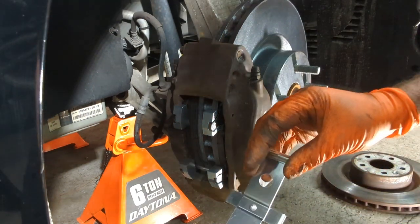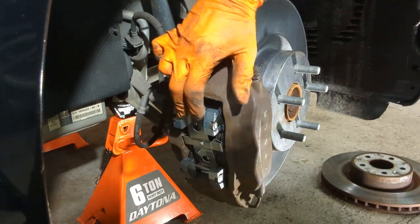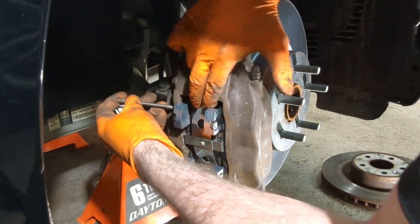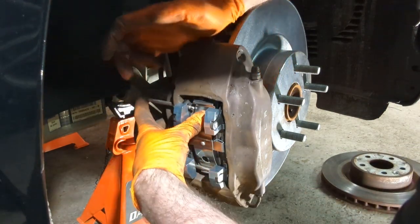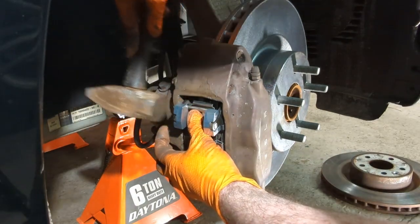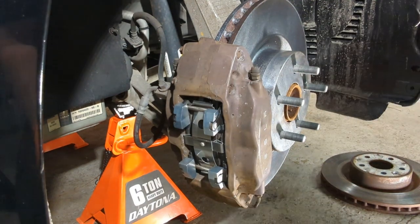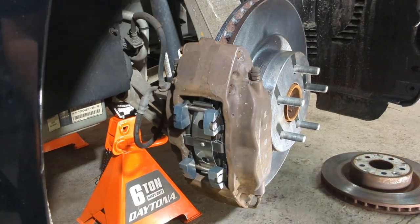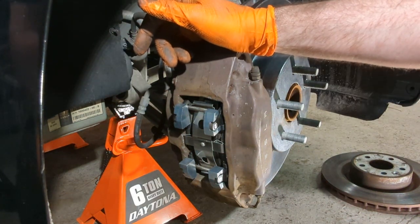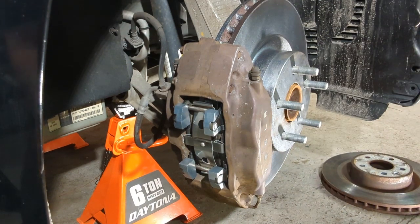Put on the spring piece, bend it in, and repeat with the pin going through at the top. That completes the replacement of the front brakes and rotors. Repeat the process for the other side on your 2013 Tesla Model S. Thanks for watching Mechanic, where you can be the mechanic.